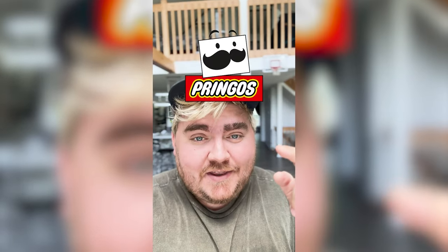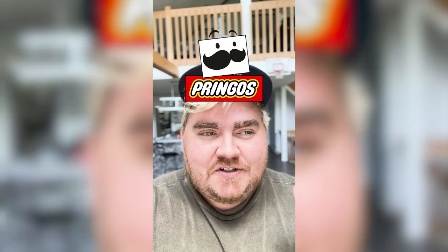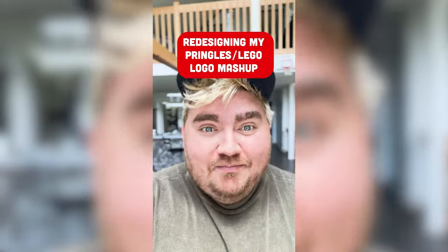I recently mashed together the Pringles and the Lego logo, and a lot of you in the comments were suggesting I should have used an actual Lego minifig head for the Pringles guy. So today let's redesign my redesign.